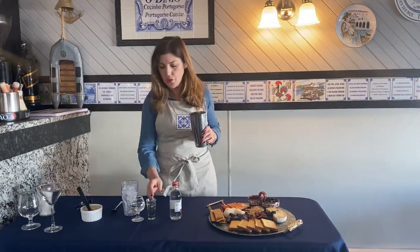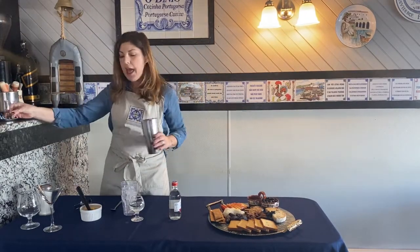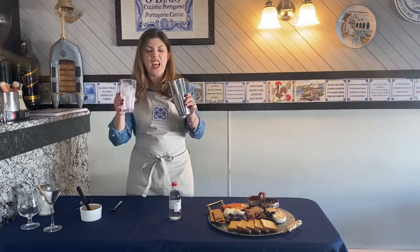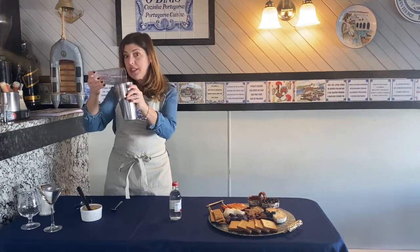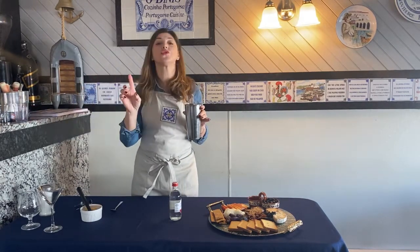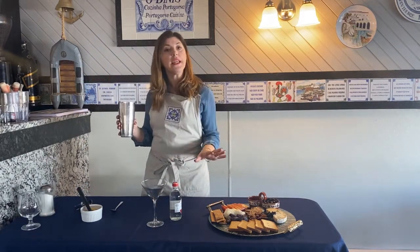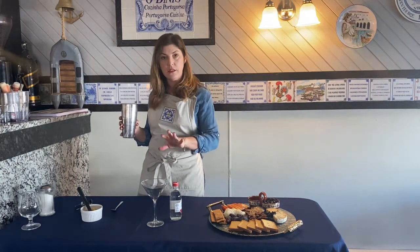To this we're going to add St. Germain — I really love St. Germain, it's an elderberry flower liqueur. You can find it in any store. We're going to use an ounce and a half of the elderberry liqueur, then two ounces of your favorite vodka. Add lots of ice and then shake it so everything comes together.